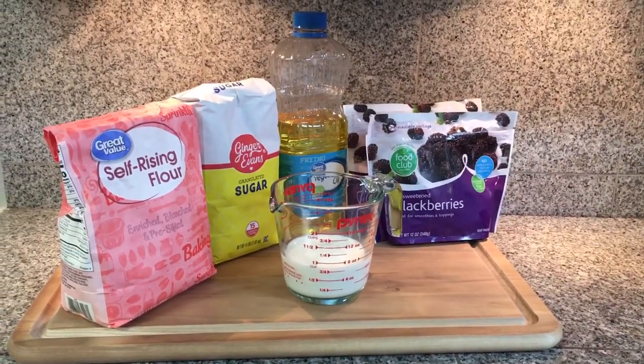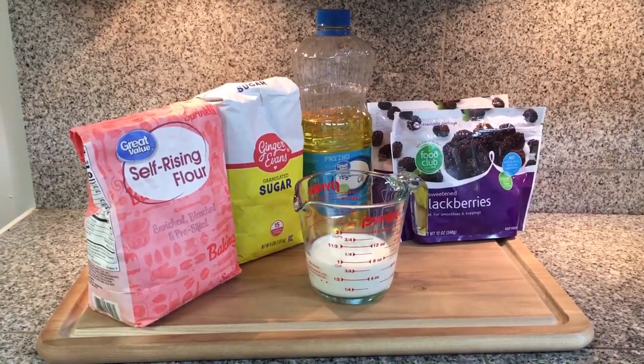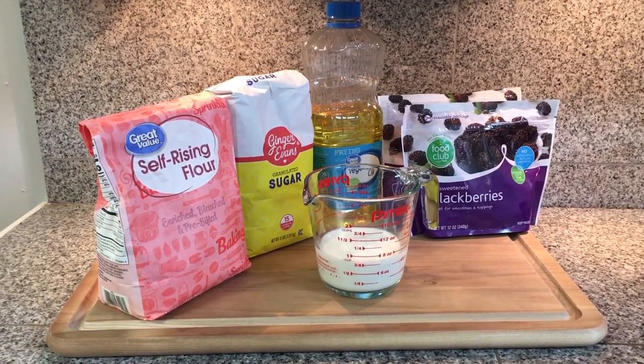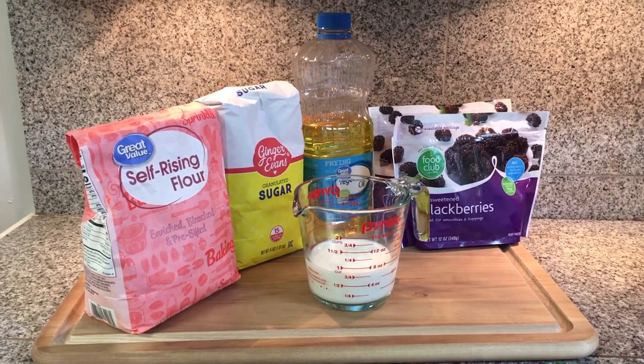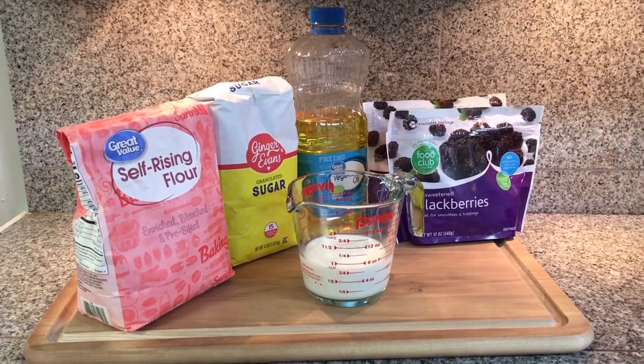Today we are making blackberry dumplings. These are the ingredients you're going to need: self-rising flour, granulated sugar, vegetable oil, milk, and two packages of frozen blackberries.